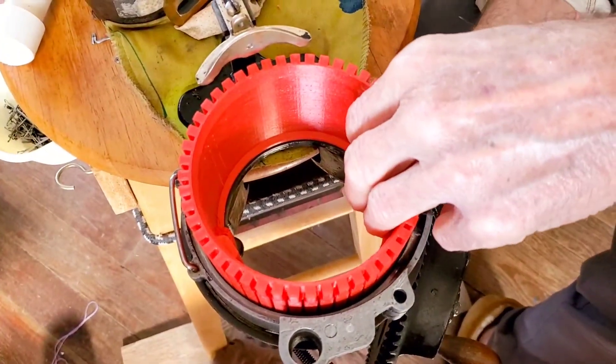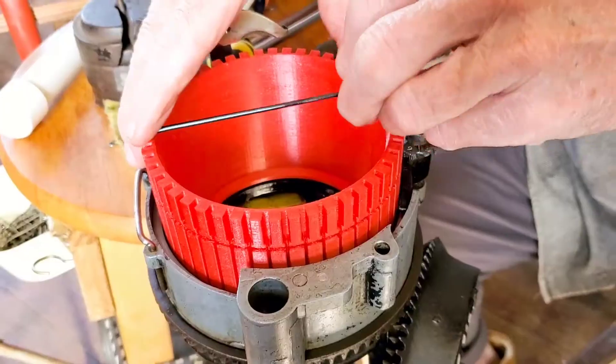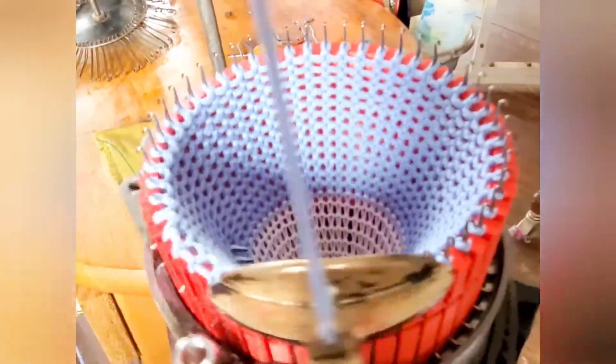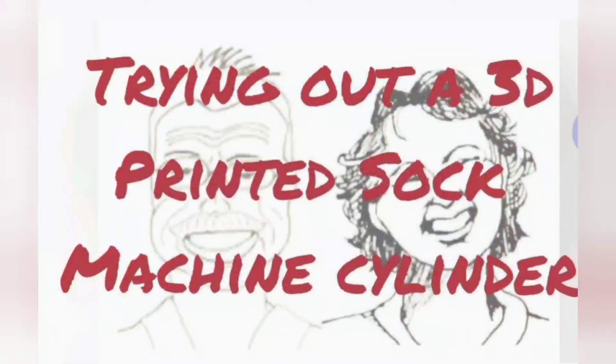You may wonder about the bright red of this cylinder. It is a brand new 3D printed 48-slot cylinder, and you're watching us install it for its maiden voyage. You can see how that went and get some other notes on using 3D printed cylinders in this movie.